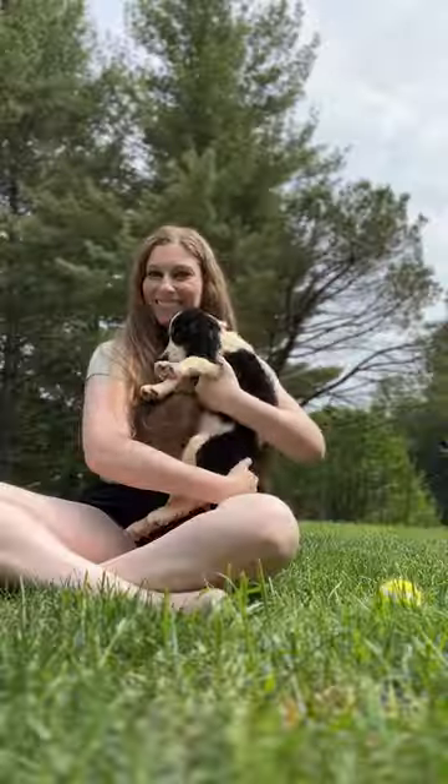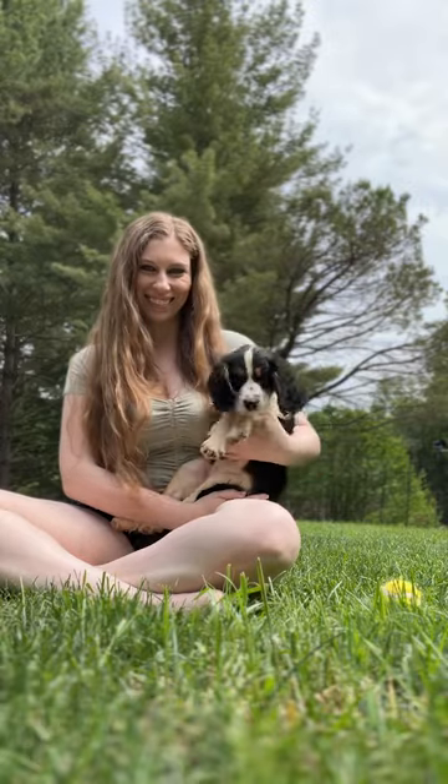Hold your pup, switch how you hold them and in which arms, hold them in the air, get on the ground with them — just document the memories of their tiny size.